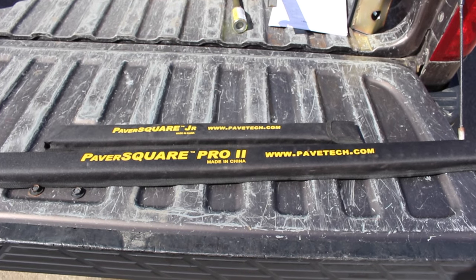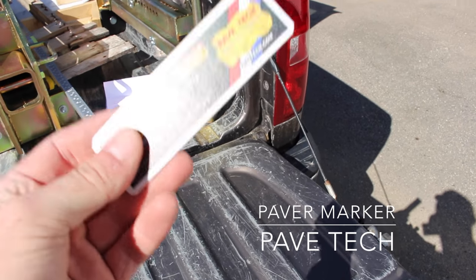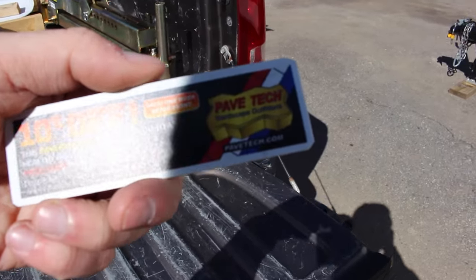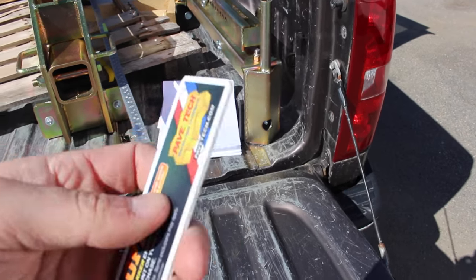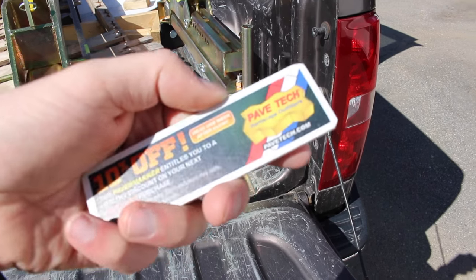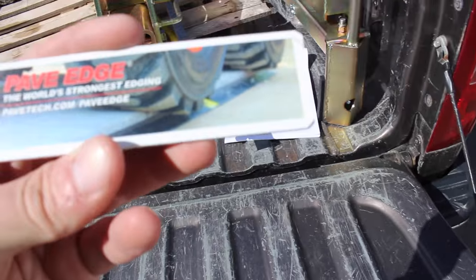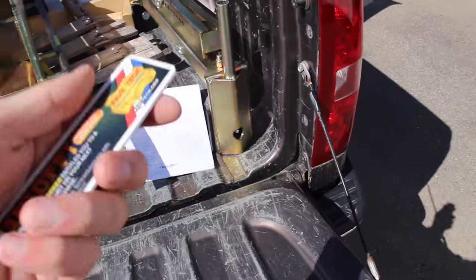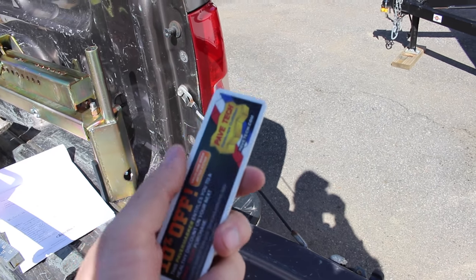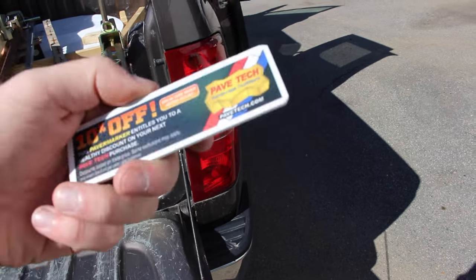Also from Pave Tech, we have their marking system — and I know some of you may find this a super minor thing, but I completely disagree. These take the place of sharpies or construction pencils. They never need to be sharpened — it's basically a clay bar. They write super well, are very inexpensive, and you can just give them to your guys to keep in their pocket. They will last a super long time. If you think about how many times you have to sharpen pencils or use new sharpie markers, these are going to be a huge time and money saver. I love these things and you can buy them in packages from Pave Tech.